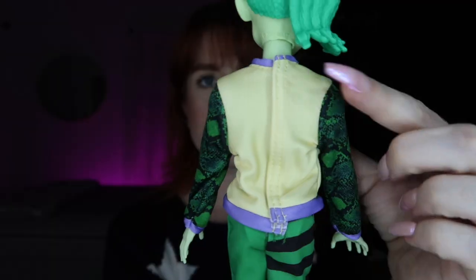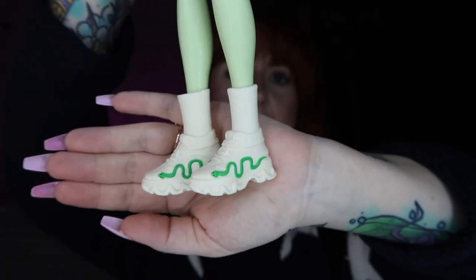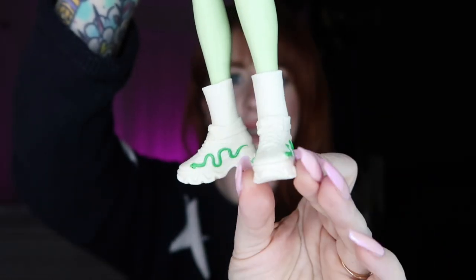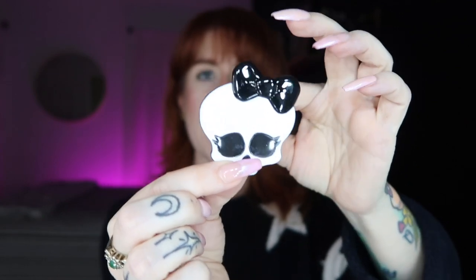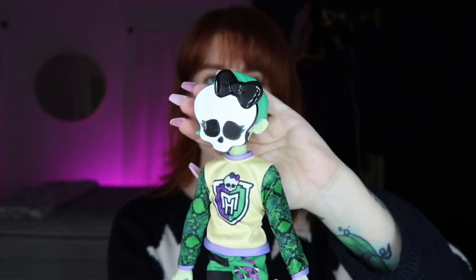His top just velcros in the back. For shoes, he's got creamy white tennis shoes with a snake on them, and socks that are molded to the shoes — not the biggest fan of that, I'd prefer fabric socks. None of these dolls come with stands, but they each come with one accessory. Deuce comes with a face mask — I kind of want this mask for myself! It's super cute, just a black and white little skullette. It has an elastic in the back, really easy to slip on and off with no rubber pieces or buttons.